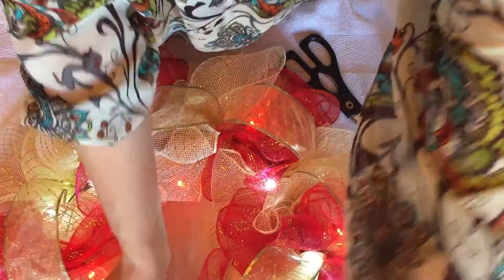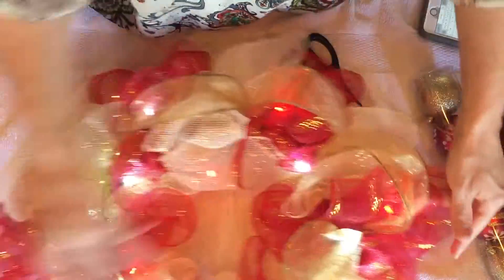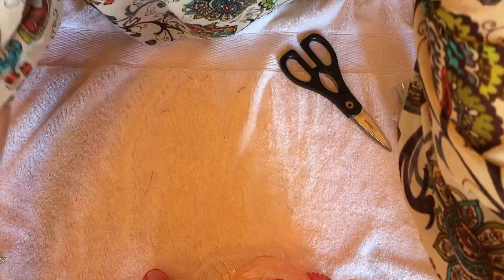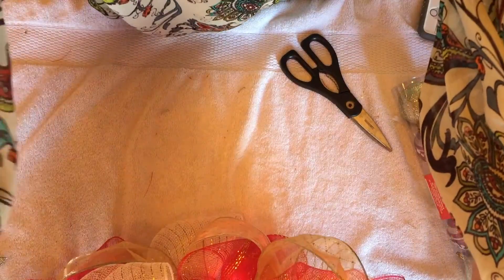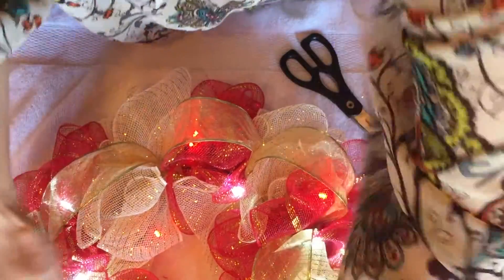Now we can kind of fluff it all out everywhere. I think that looks a little bit better — now that you can't see the greenery as much. You still can see some but it's really not that noticeable; it almost kind of mixes in with the light. I'm going to stop and go get my glue gun, heat that up, and then start working with some of the ornaments and flowers.